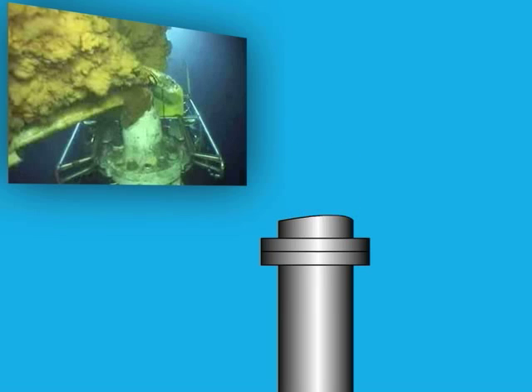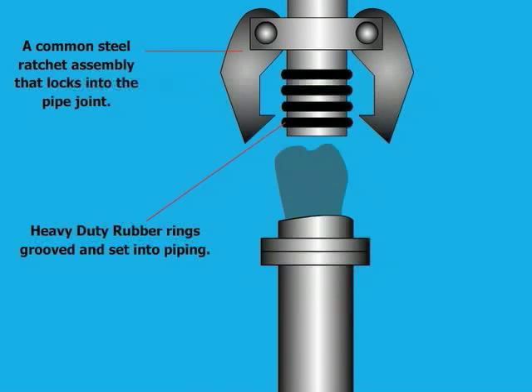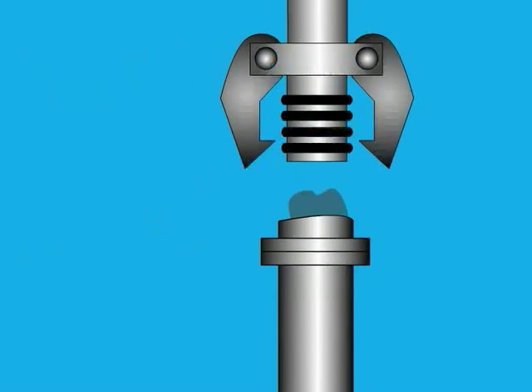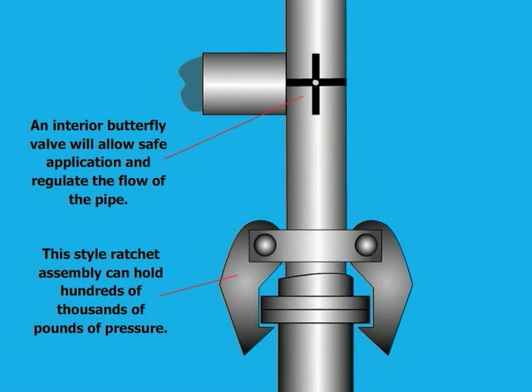Here is a picture of the Gulf. With Louie's idea, it'll all include a pipe that has a common steel ratchet assembly that locks into the pipe joint. Heavy duty rubber rings, grooved and set into piping. An interior butterfly valve will allow safe application and regulate the flow of the pipe. This style ratchet assembly can hold hundreds of thousands of pounds of pressure.